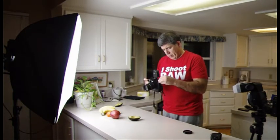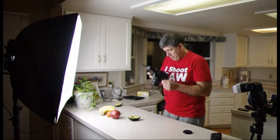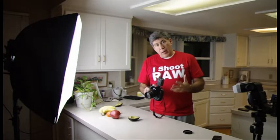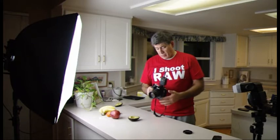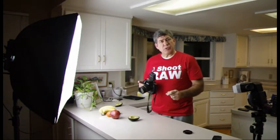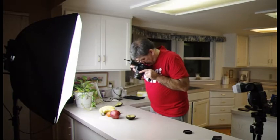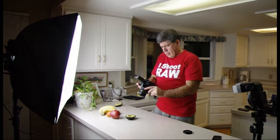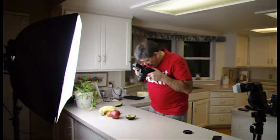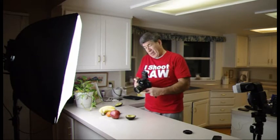I'll take a test shot — not bad. I've got the camera in manual mode at 1/80th of a second. I'll try f7.1 and see how much of the fruit I can get in frame. f7.1 looks pretty good; I may dial it down to f6.3, a third of a stop. Too bright — going the other way to f8.